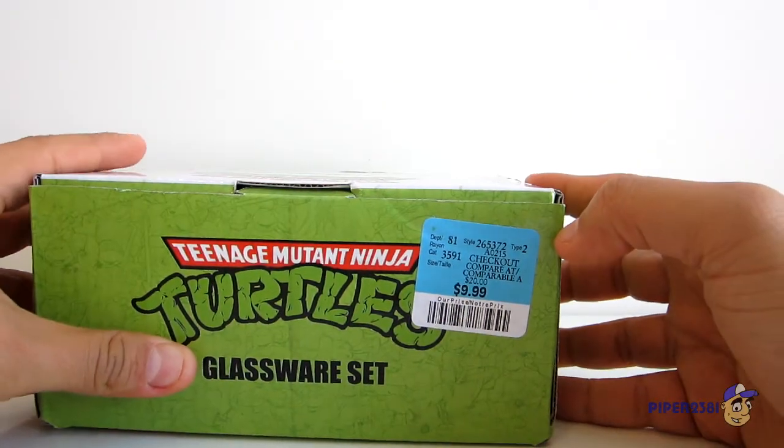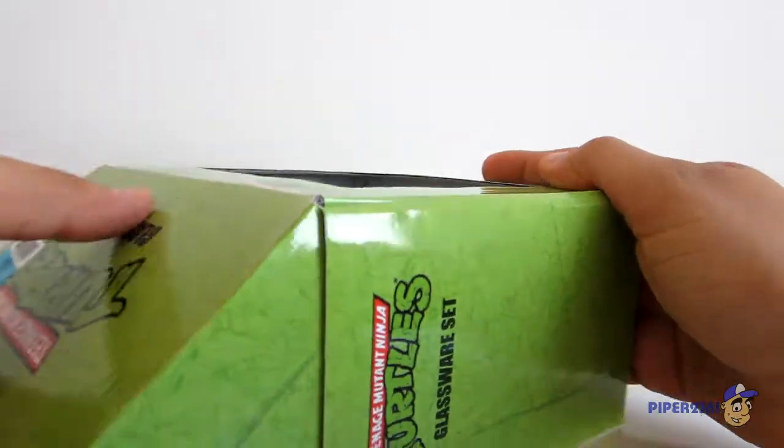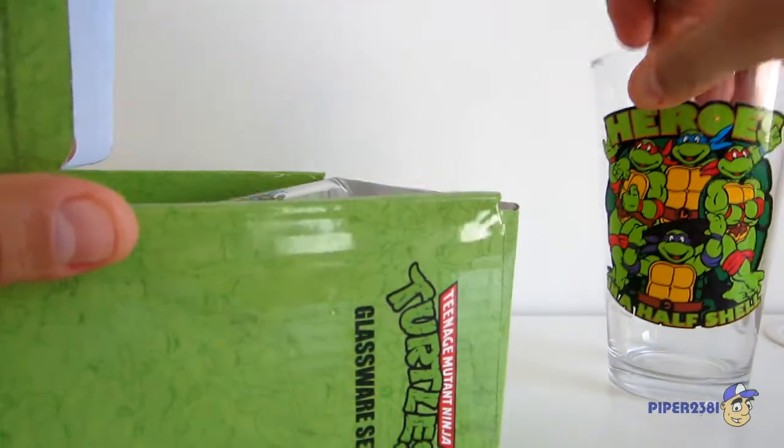As you can see, retail was $9.99 here in Canada. I would have preferred to pay a lot less than that, but what can you do? The glasses are pretty cool so I had to buy it.